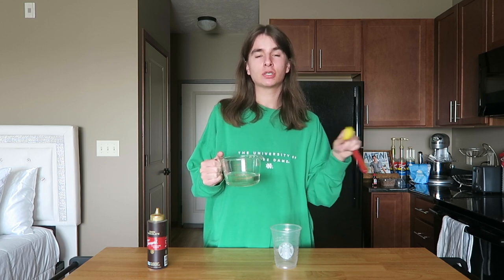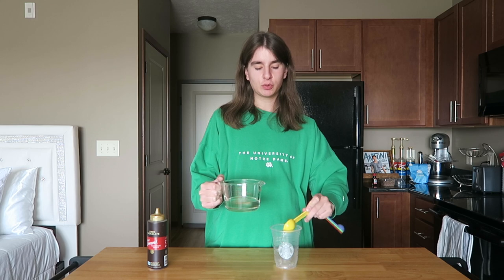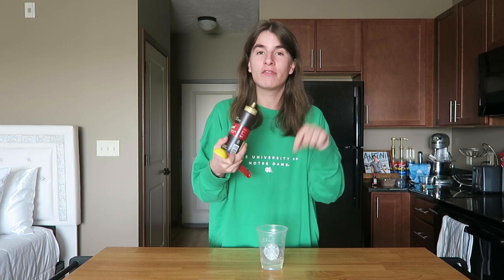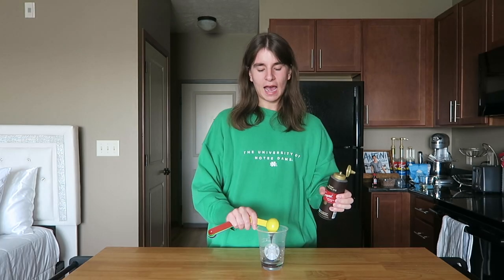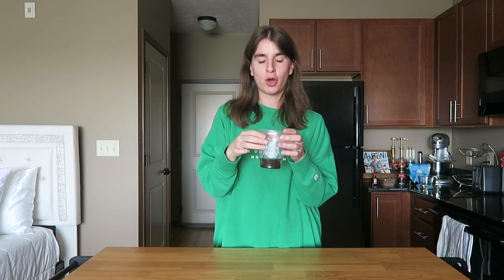Now we are ready to start building this drink. I'm going to be making a grande iced peppermint mocha today. If you want to make this hot, just heat up the milk. If you want it bigger or smaller, just adjust the measurements. The first thing I'm going to put into the cup is four tablespoons of our peppermint syrup. And since this is a mocha, the next thing we're going to add is chocolate sauce — this is the dark chocolate sauce from Torani. I tried a few different chocolate syrups in this drink and this is always the one I go back to. I'm going to add about two to three tablespoons.